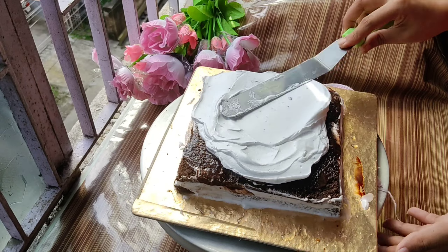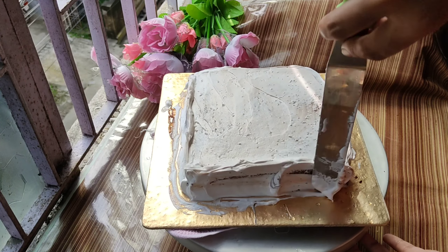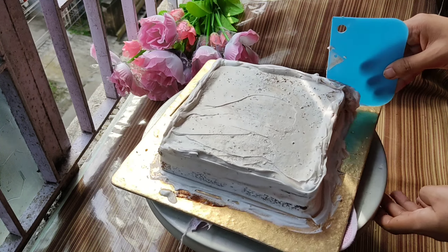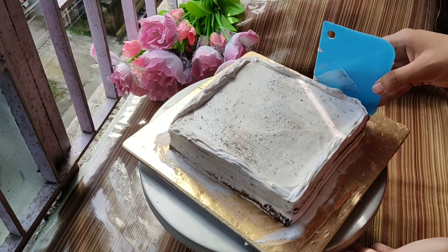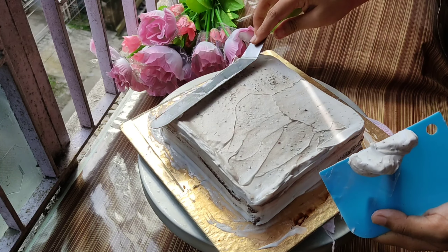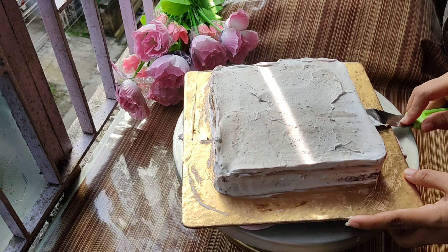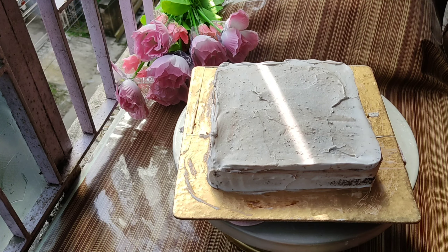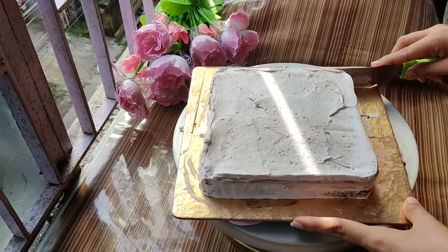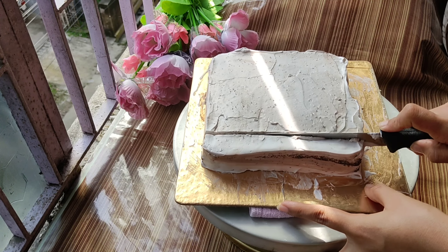If you want to know more, please tell me in the comments section. I have learned from my mistakes — I noticed that when I cut the square cake and rearranged it, the shape changed from a square look to a rectangle.